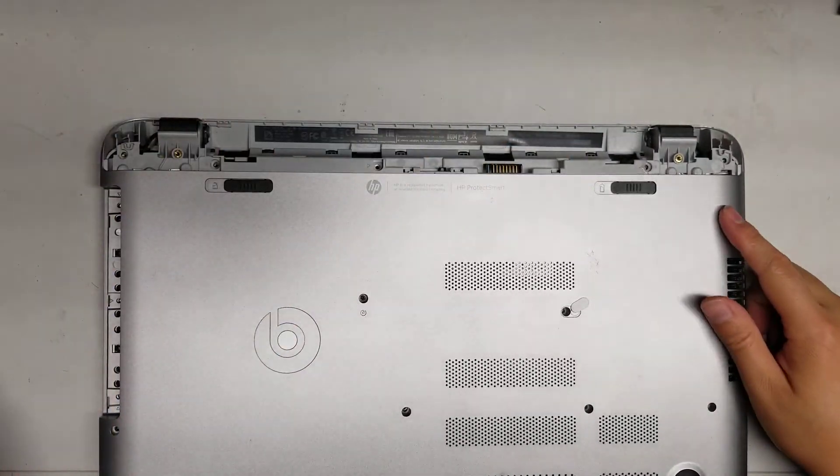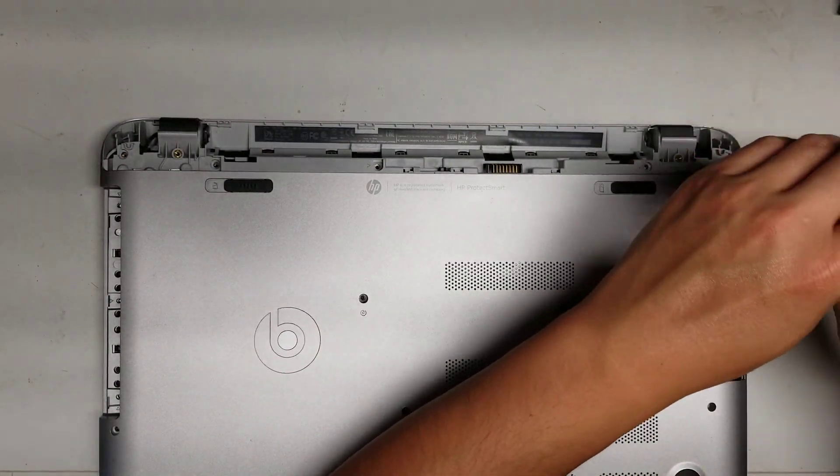There's a screw still there — I thought I took them all out. Make sure you get all the screws. I missed one; that's why it was having problems coming out.